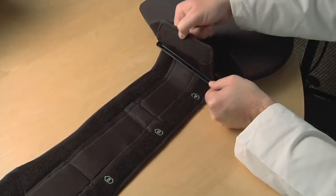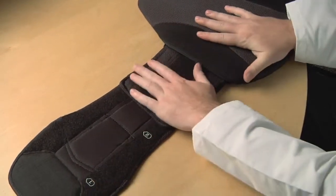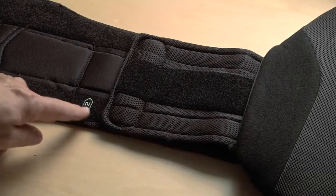Now slide the belt toward the appropriate sizing number. Press the end of the belt down to secure. Adjust both sides of the brace equally.